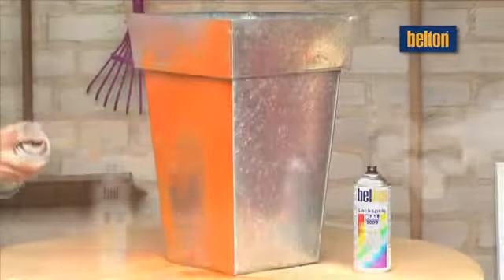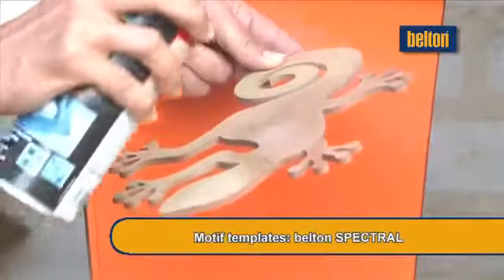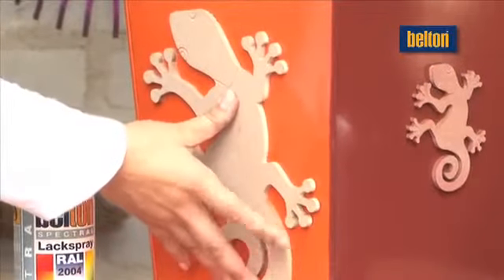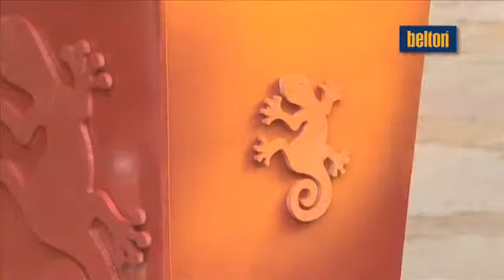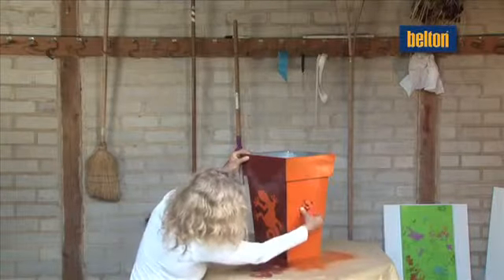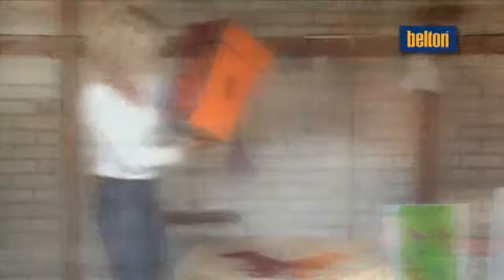BeltOn Spectral can turn a normal flower pot into a unique piece. Paint the opposite sides in the same colours, then affix the lizard motif and spray the pot in contrasting colours. Remove the template once dry. The result: perfectly matching colours and motifs. The sky's the limit as far as your decorative designs are concerned.